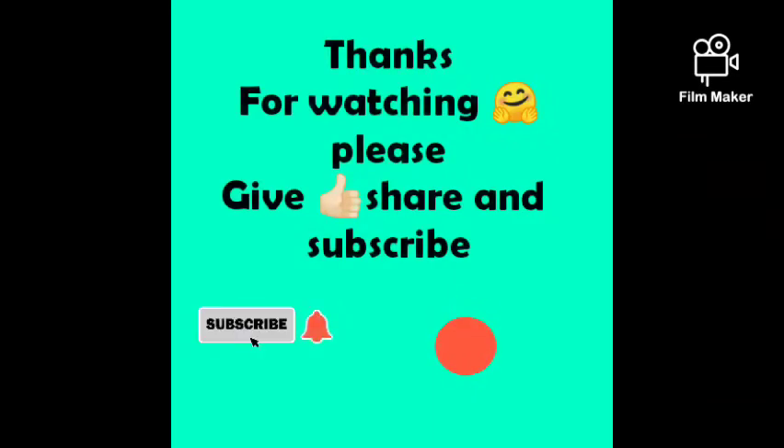This is the tangled heart plant hanging — my first video on the same one. Thanks for watching! Please give a like, share, and subscribe. See you in the next video, bye bye!